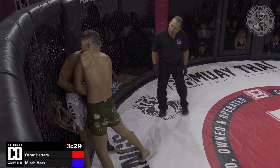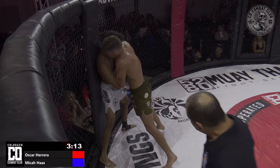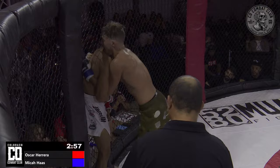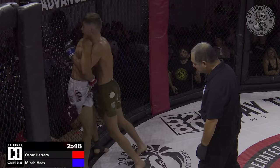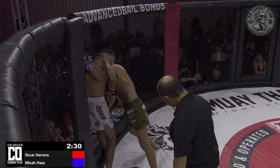It's easier said than done when you're in there. A knee attempt in the clinch from Micah Haas gets blocked, but those shoulder shucks are definitely causing a reaction. They aren't extremely damaging, but they produce a reaction and make you look busy — the ref won't pull you off if you're doing little things like that. Bellator veteran Grant Neal from the crowd is chanting instructions to Micah. Those knees inside are enough to maintain position and rack up scoring opportunities.